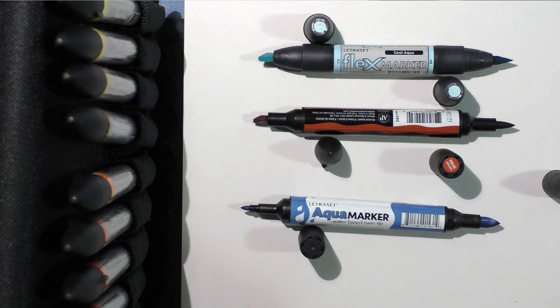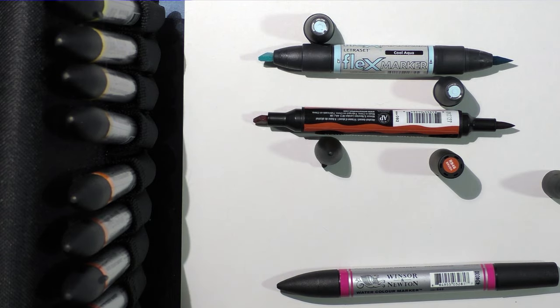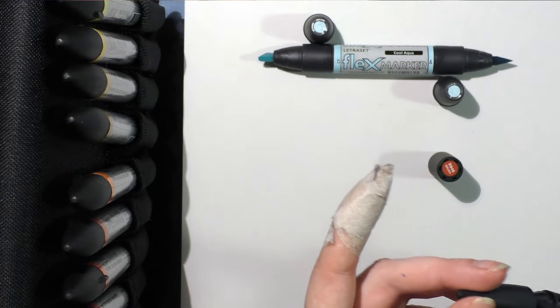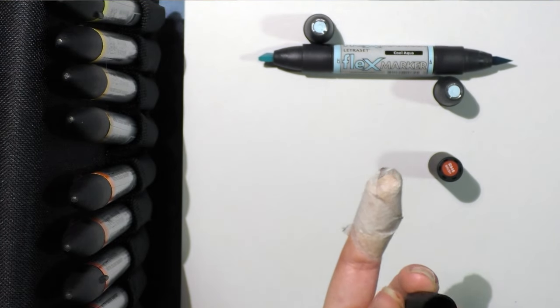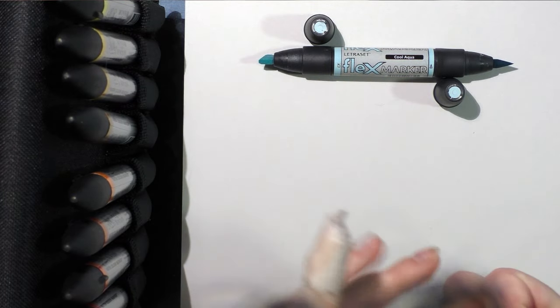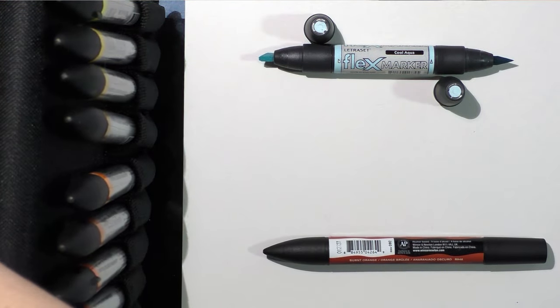With the watercolor markers, you just need some water to get them activated and to get the pigments moving, although they can be blended to an extent amongst themselves. With the alcohol markers, you're going to want to use a blender marker. I bought my Winsor & Newton brush markers open stock, so I don't have a blender marker for them yet. My Flex markers, however, I do have a blender marker for.